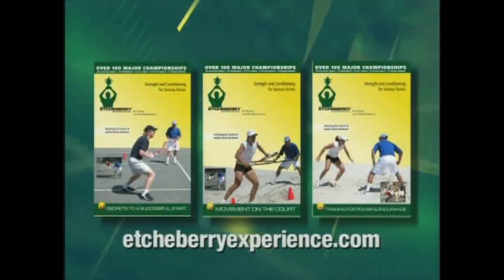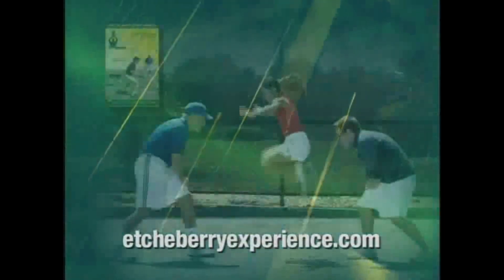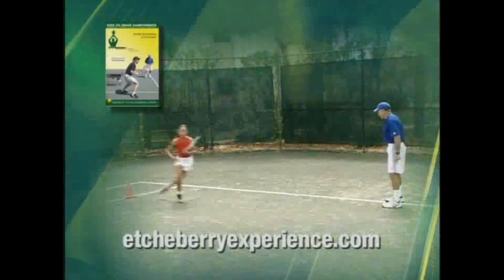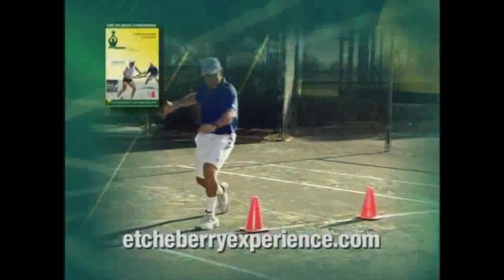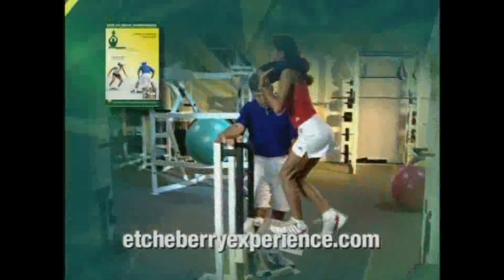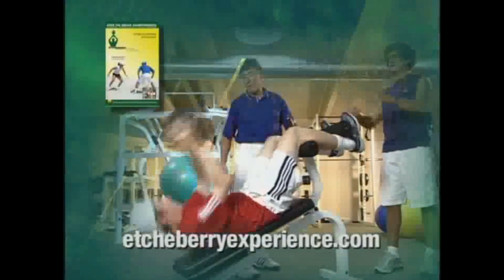During this program you've learned important information that should help your game. For three times the tennis knowledge, watch all three DVDs in Mr. Etcheverry's strength and conditioning for tennis series. The first DVD answers: what kind of shape am I in right now? The second DVD features Pat, Jim Courier, and Justine Henin showing drills to help you become stronger, quicker, and smarter. The last DVD demonstrates how to maximize strength and flexibility for greater endurance and confidence. Buy the series as a package and save twenty dollars, plus receive a fourth DVD free — including complete interviews, workouts, and bloopers.